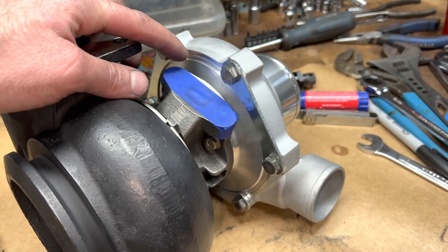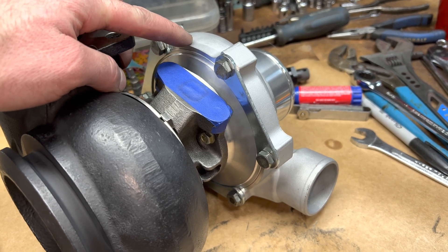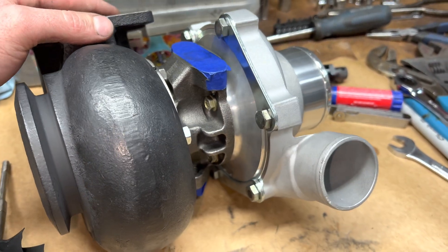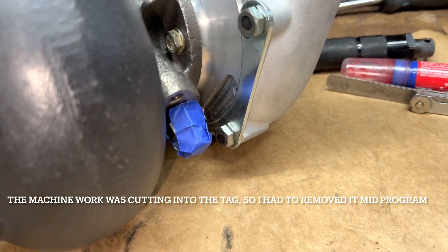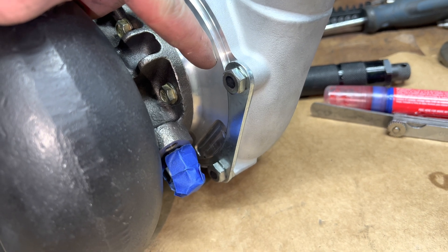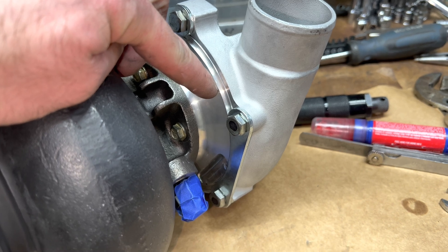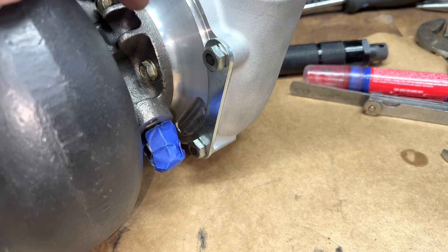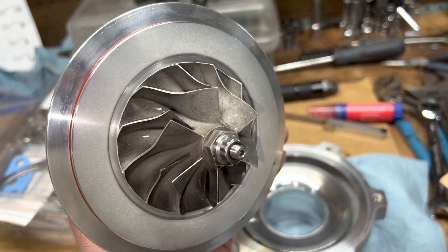That way I could use the 5mm super back compressor wheel with this compressor housing. This one did have a tag on it, which made the machine work a little different because the holes for the tag went all the way through the plate. So I just JB welded the other side of it. I also machined that plate for an o-ring, and the pins are still in there but I JB welded the other side so it'll be sealed off.